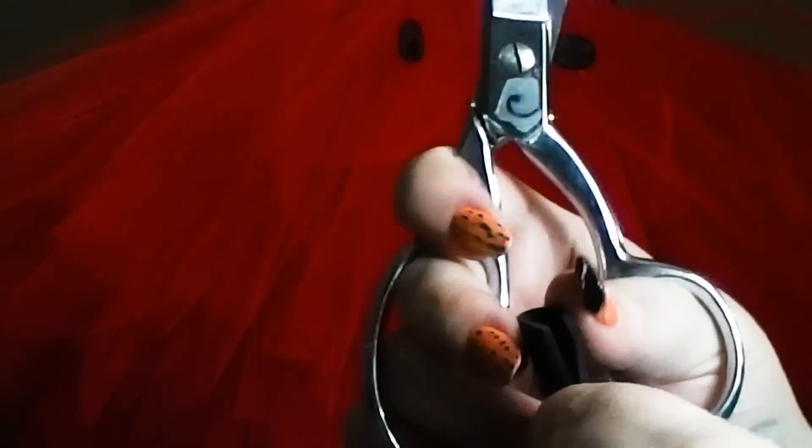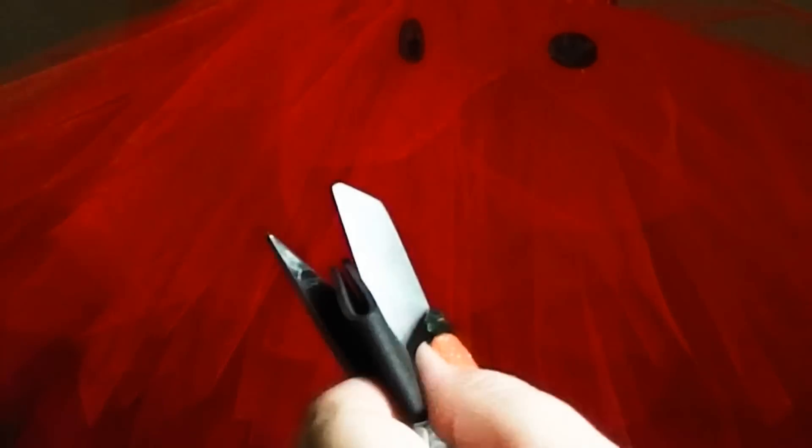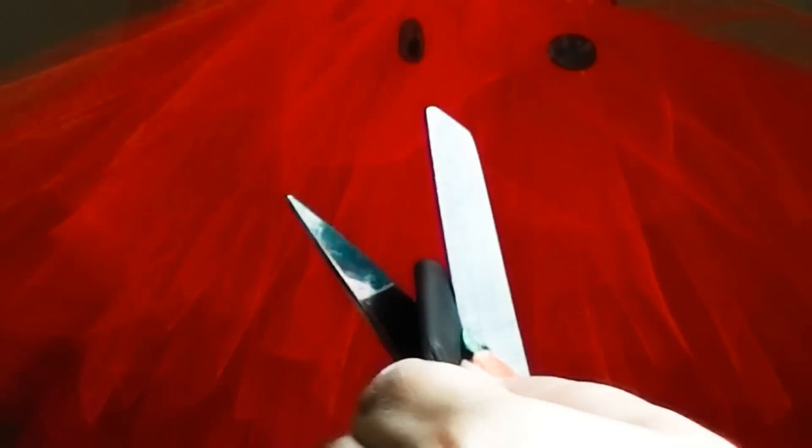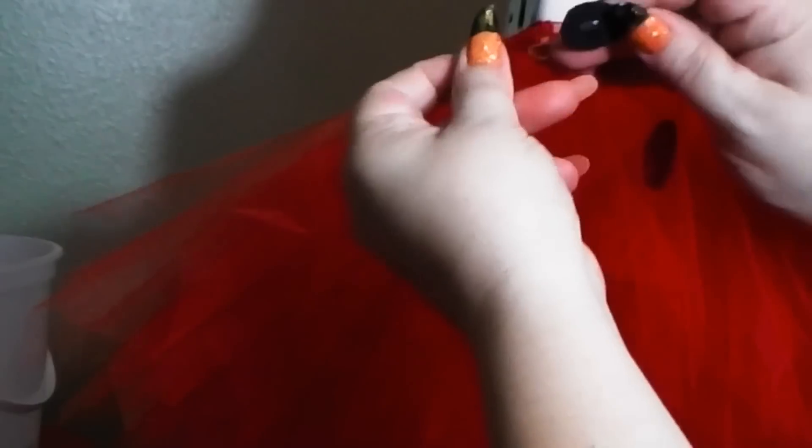For our project, we're using foam sheets that are black — they're 5x7 I believe in size. We're going to cut these into strips. After we've cut them into strips, we're going to fold them over and, using our craft scissors, we're just going to eyeball it and make circles. Since you folded it over, you'll get two instead of one at a time.